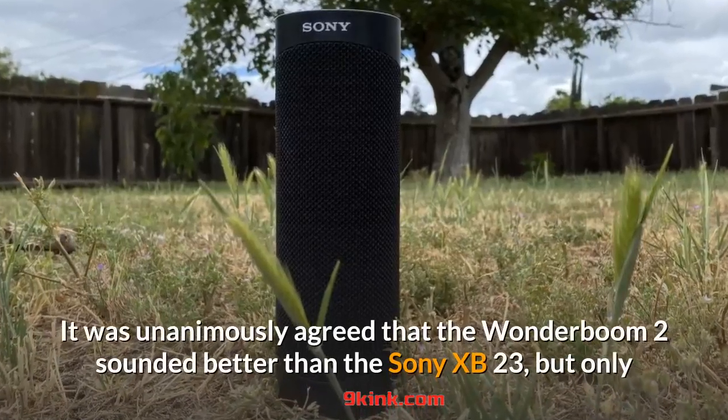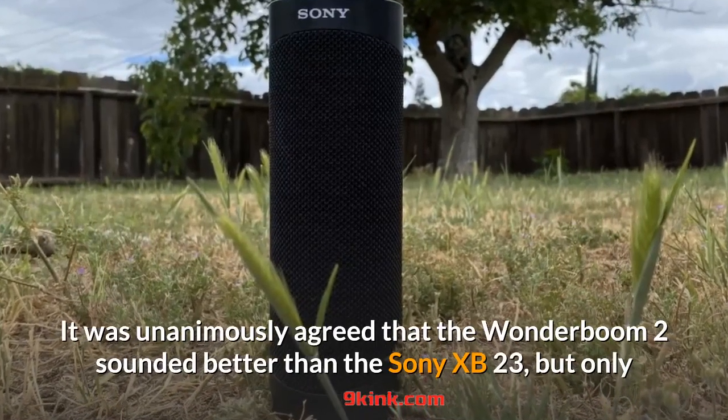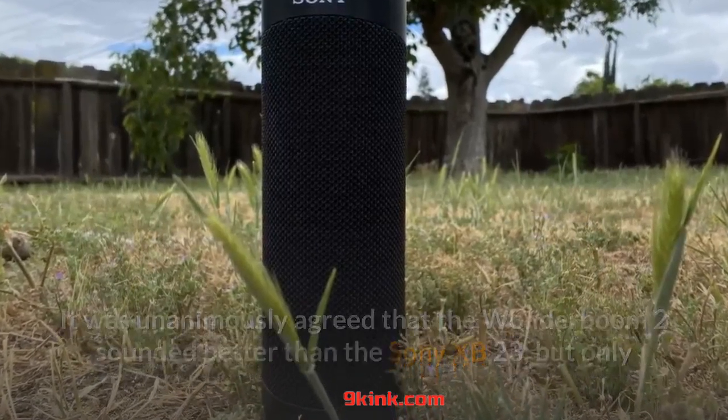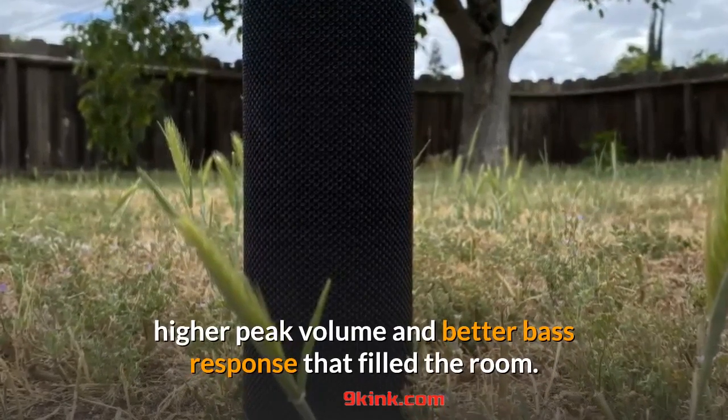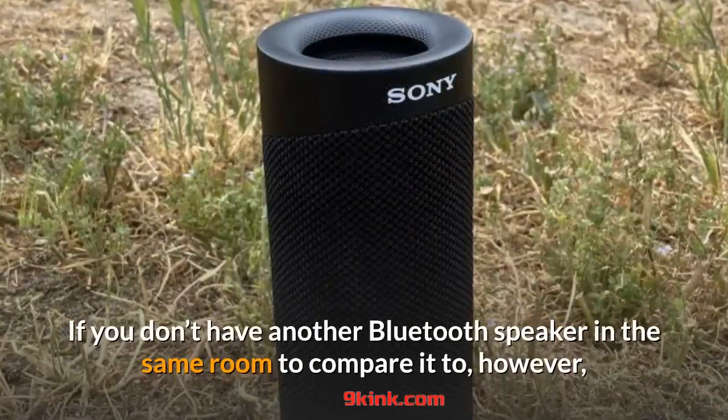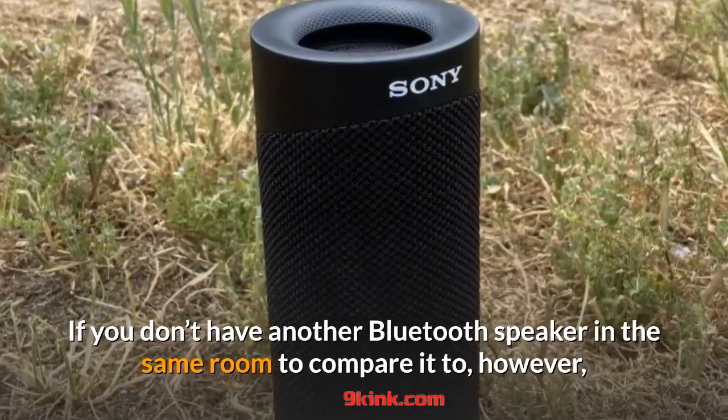It was unanimously agreed that the Wonderboom 2 sounded better than the Sony XB23, but only because it seemed to have a larger soundstage, higher peak volume and better bass response that filled the room.